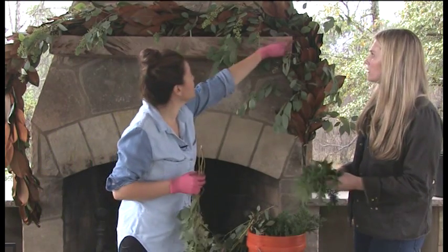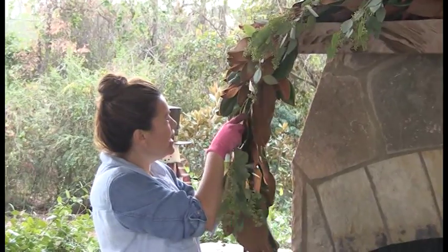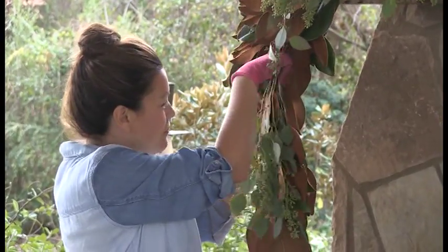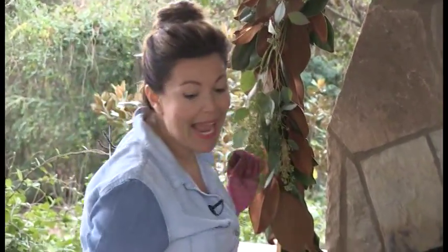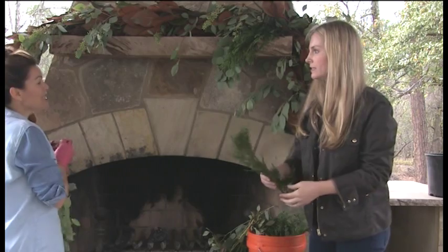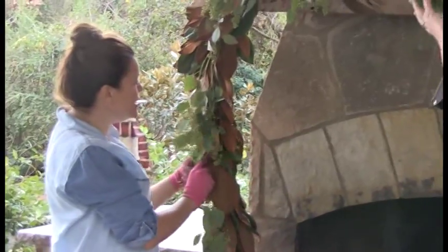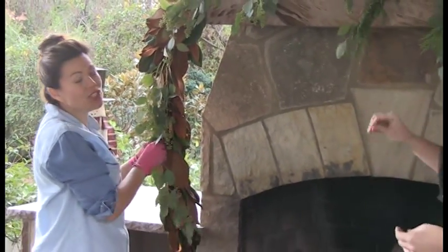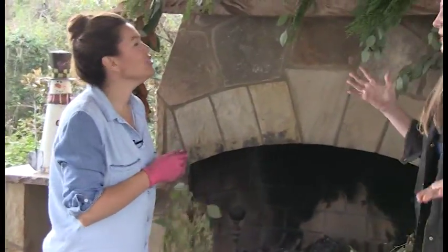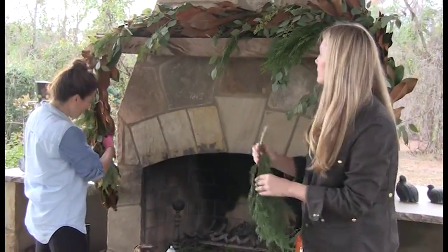Katie, I'm going to get you to start layering in some of that Leyland cypress and tuck it underneath. As you're doing that, I'm going to stuff some of the seeded eucalyptus on the sides. This is one of those arrangements that does not take long to do — don't get worried about whether you're placing something in the right place, just do it. It's going to look beautiful. We're all so busy and don't have a lot of time on our hands, but we want everything to look nice for the holidays.